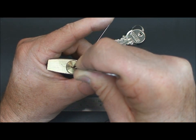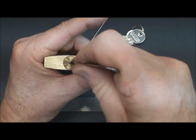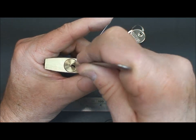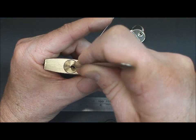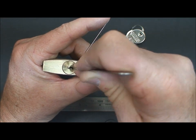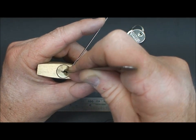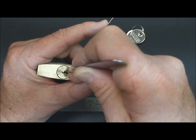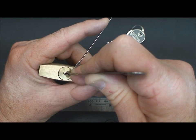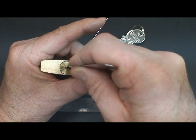Release pressure on the tension tool and send it home. Looks like pin number one wants to go — you can see we've got the feedback. I know you guys get tired of hearing this, but I'm not sure you're watching every single video, so I've got to keep repeating myself. Apply tension, hold it steady, release tension on the tension wrench and let that one go home. Then we'll go to the back of the lock and start pulling again.